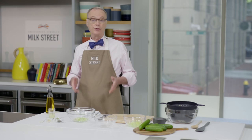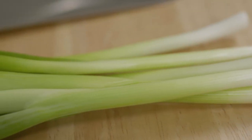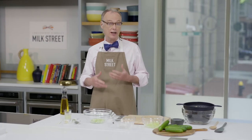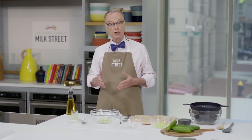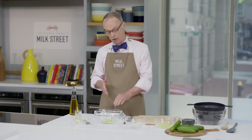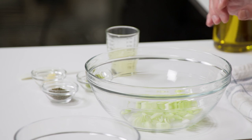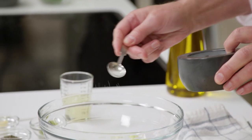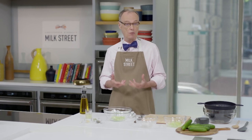Now on to the dressing. We start with three scallions — we divide the white part from the green. The white part of the scallion is oniony, so when you want an onion flavor, it's great. The green part is sort of grassy, so we'll add that at the end. These have been cut on the bias. We'll add about a half teaspoon of kosher salt and massage them together — it helps tenderize them and blunts that strong oniony flavor from the white part of the scallion.